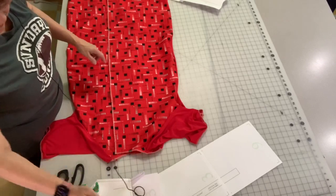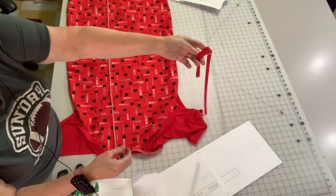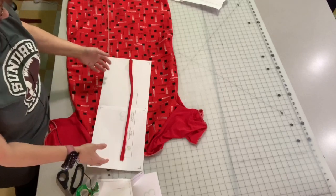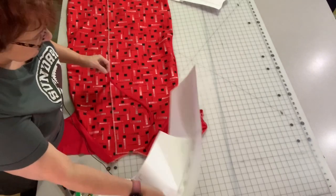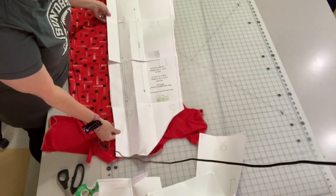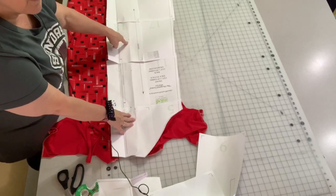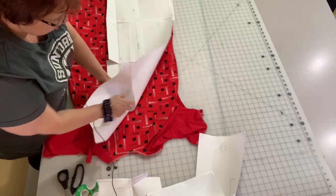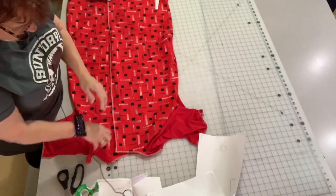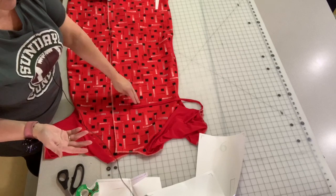Now I want to put the ties on, and I'm going to use this ponte. When you cut little strips of it, it curls and makes kind of a fringe, so it's perfect for a tie. The pattern calls for a tie that's about 12 inches, but I'm going to make it a little longer — somewhere around 15 inches, just in case. Then I need to mark where they go, so I'm going to lay my pattern down over my actual garment and put a pin where the holes for the ties are. There are three of them on each side — left and right front — so we'll have six ties total, and I'm just going to tack them on. It's all they need.